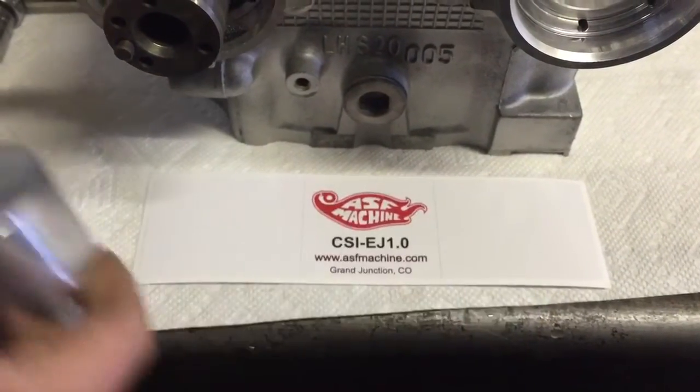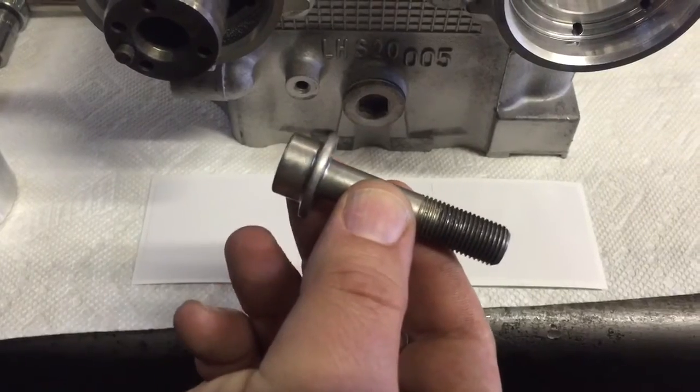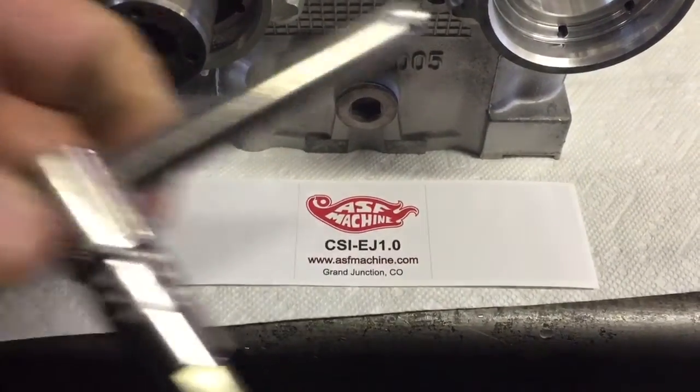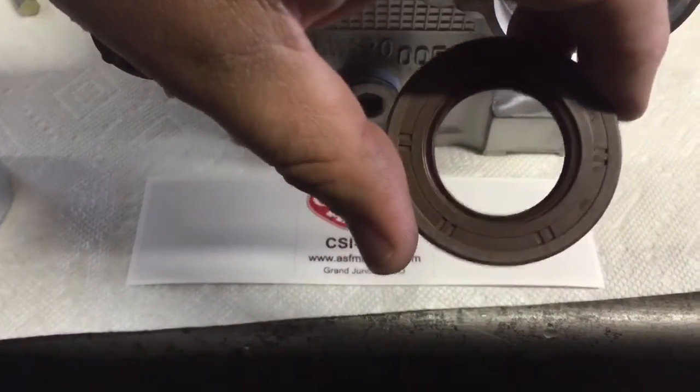So we've got our cam seal installing tool, an AVCS cam gear bolt, a 10 millimeter Allen head, and our Subaru cam seal.